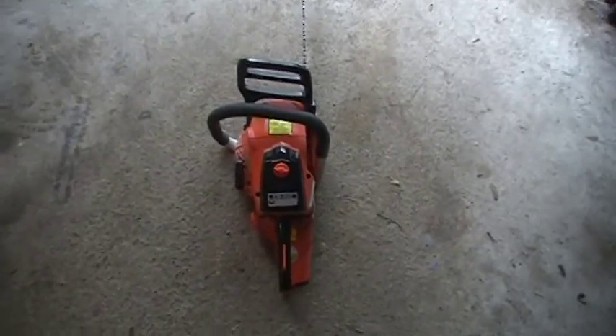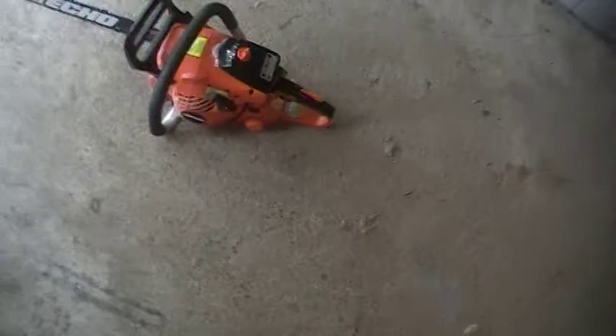Alright guys, here's going to be a cold start of the Echo Chainsaw, the CS400. So yeah, here's a cold start. I'll try and get a good camera view. Let me see if I can get it over here.